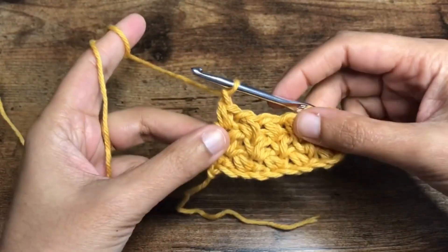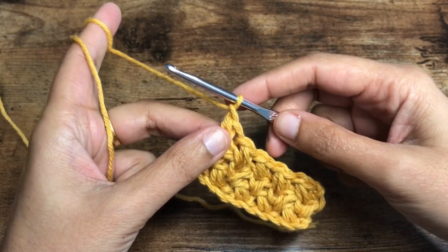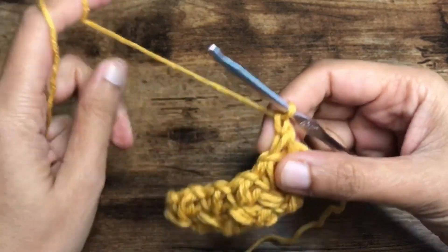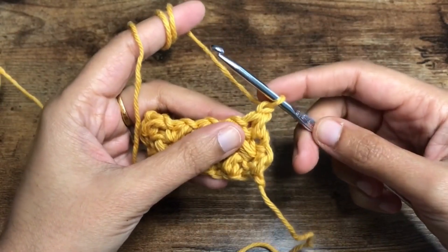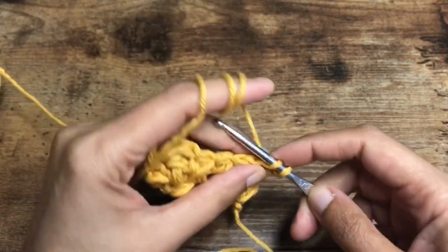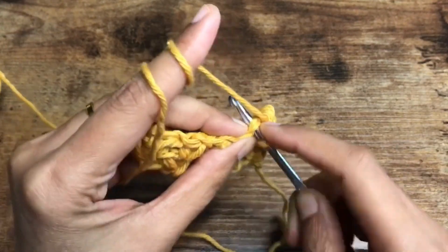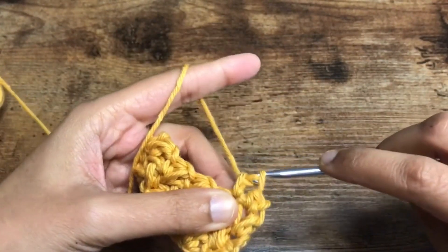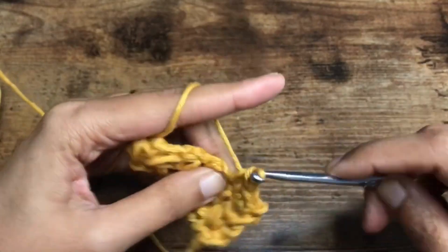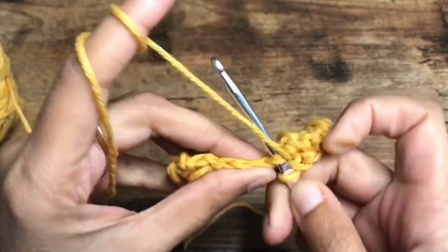Here we are at the end of row three. The next row we are going to do is a single crochet in each of the stitches. To do single crochet, turn around the work — we're not going to do that extra chain one that we have been doing. Let's do a single crochet in the first stitch and then in each of the stitches for this entire row. Sometimes it can get a bit tight to put your hook inside the top of the cluster chains — just wiggle your hook in there and it should be fine.